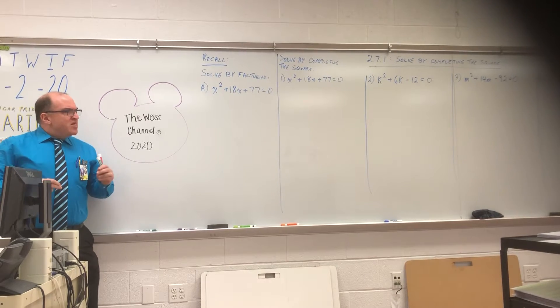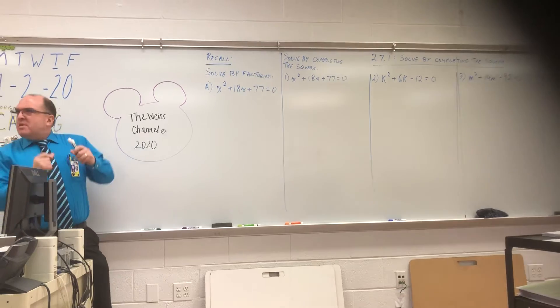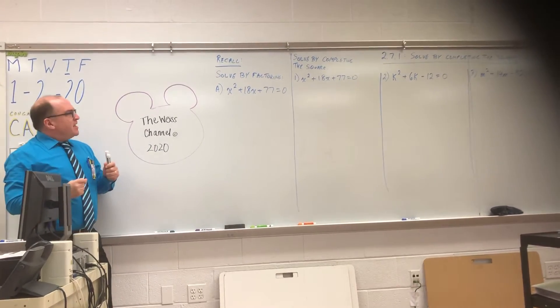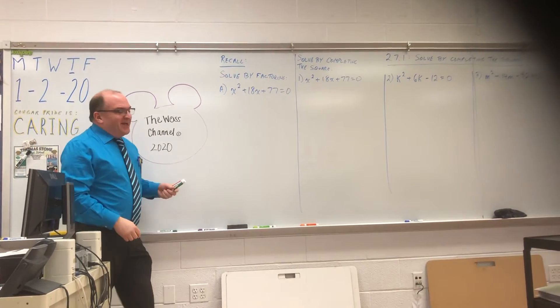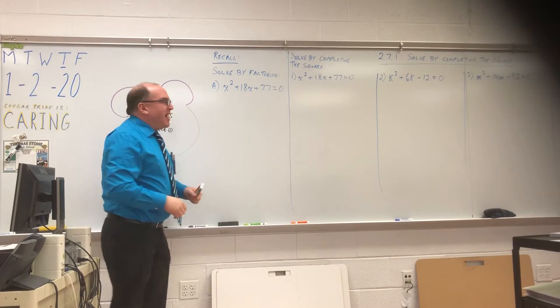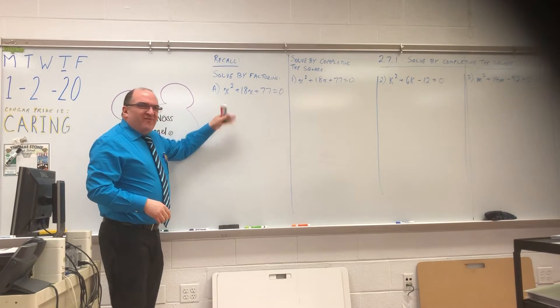I digress. Alright. Factoring — do you remember factoring?